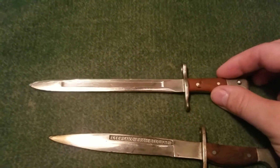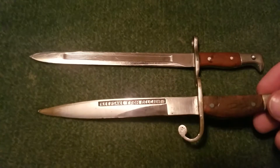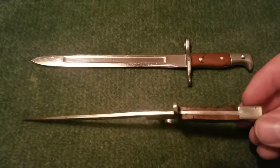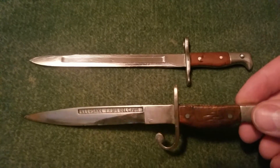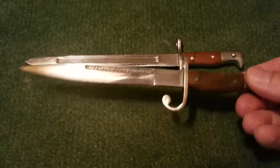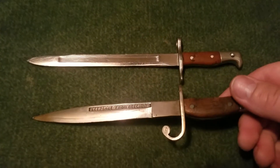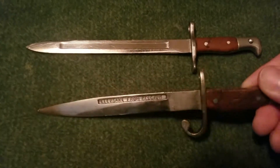This one right here says 'keepsake from Belgium' on it, so obviously this is from Belgium, probably World War II or somewhere around that era. It doesn't have a mortise or a press catch on it like this one, so it could be a letter opener most likely, but could just be a keepsake from Belgium — who knows.